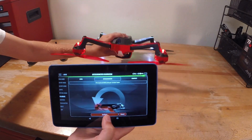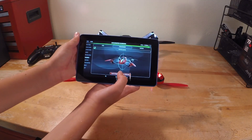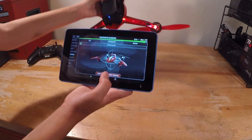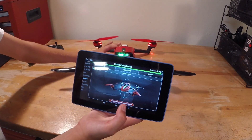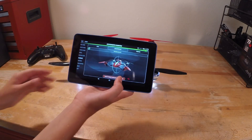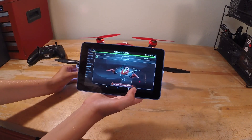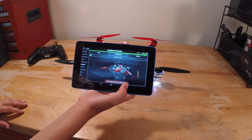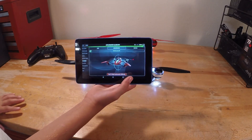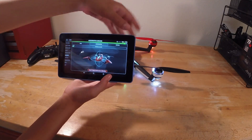Now it says place it on its back. Place it on its back. Now it's going to start listing a bunch of numbers, and then after that it will say calibration successful. Calibration successful. Sounds like a robot.